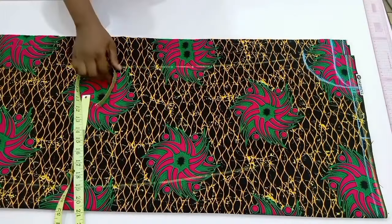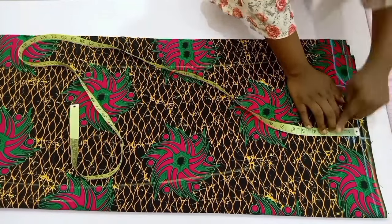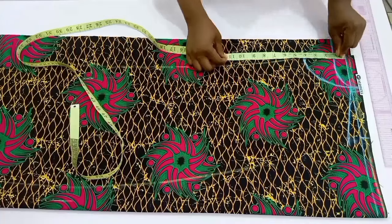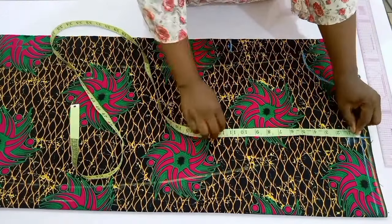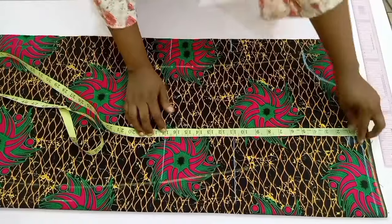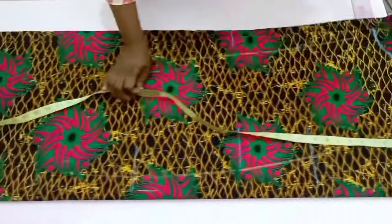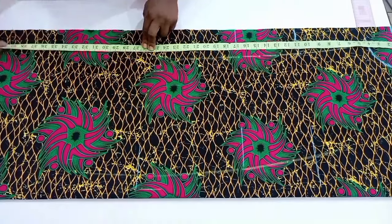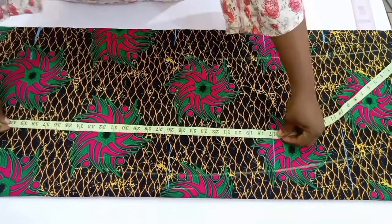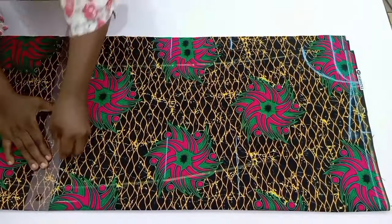The next step is to place my tape on the shoulder line and come down by 1 inch for the shoulder slope, then connect it to the neck width. After this I'm going to mark down to the bust points at 11 inches, then down to the waistline at 17 inches, then down to the hip points at 26 inches. Finally I'll mark down to the length I want the Ankara part to be, which is 40 inches — not the total length, because I'm still going to add the plain fabric to the bottom part.